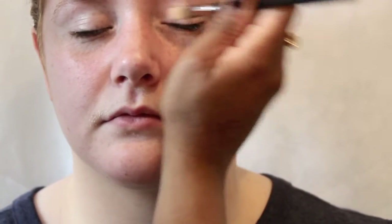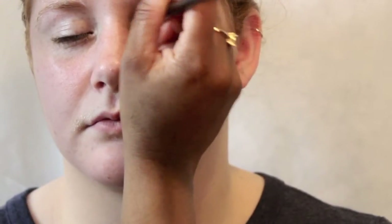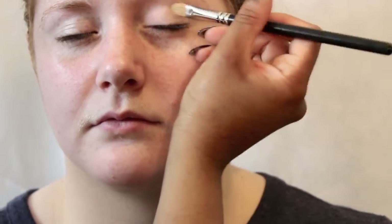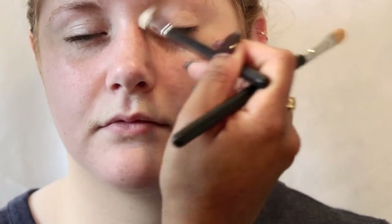I've taken the Laura Mercier primer in EC1 — it's called the Eye Canvas — and I've just used that to pop it all over the lid using a MAC 242 brush. That's just to prime the lid, neutralise any discolouration, and smooth out the skin on the lid. I've then taken a MAC 217 brush and buffed over any edges to make it nice and soft.